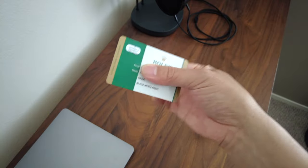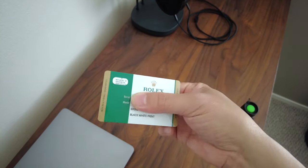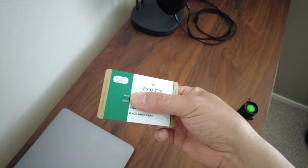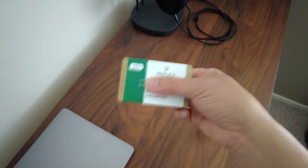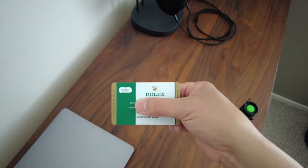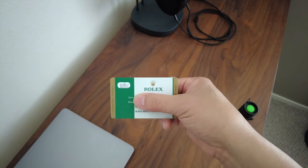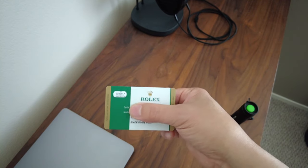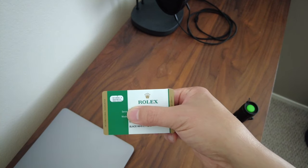Now I'm actually not sure if Rolex is still using this type of card. They've recently, as of a couple of months ago, come up with a brand new kind of warranty card. So this tip in this video will work with this type of card, but I don't know if it works with the new type of cards. The new warranty card is a more modern looking card with a different design — more computerized or modern, for lack of a better word. So that's just something to be aware of.